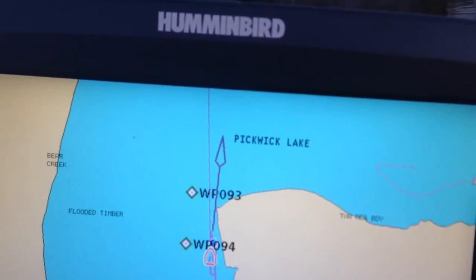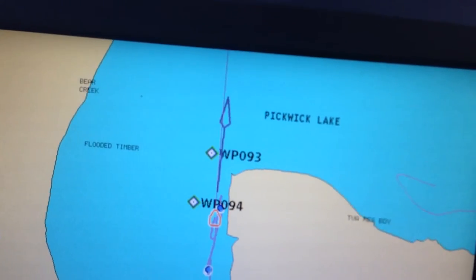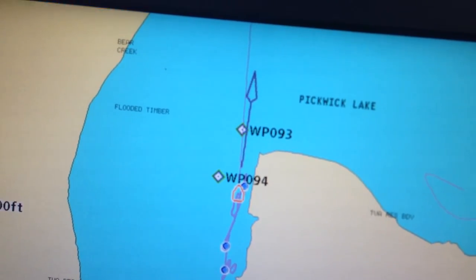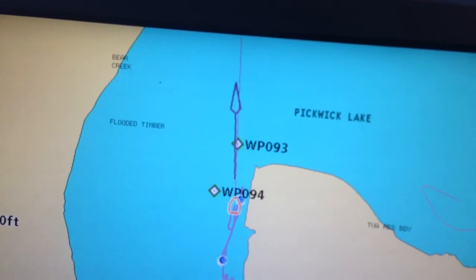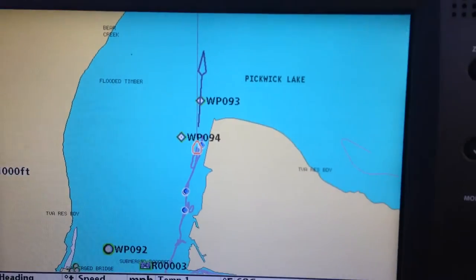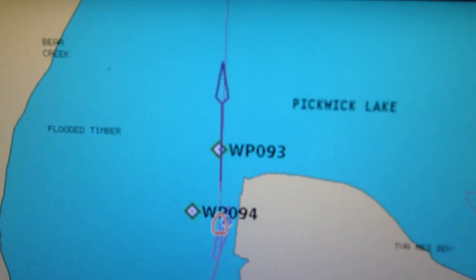I'm turning the boat a little bit which is why they're not together. But you can see as I move the boat, the boat's drifting sideways. So the GPS is showing one thing, and the header line is showing the actual direction. I'm going to run right over that waypoint which is a stump bed I marked a little while ago. You can see the benefit of the header line — it will let you go right over that waypoint very easily, where sometimes the wind's blowing and that GPS line is off a little bit.